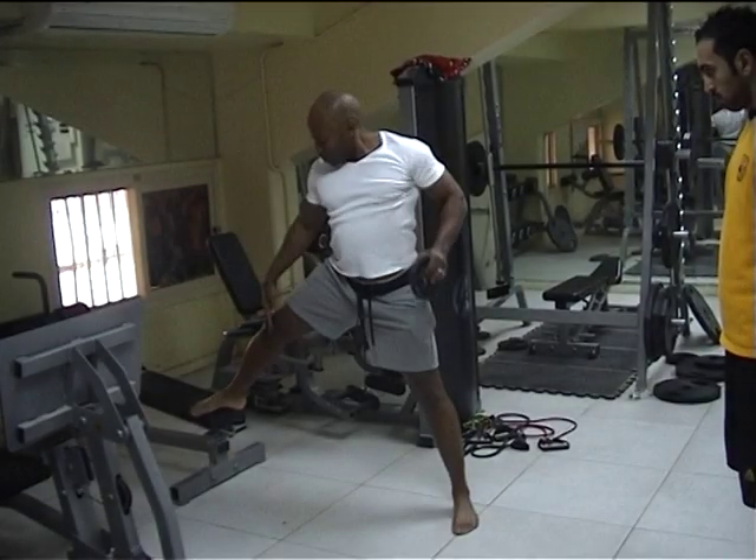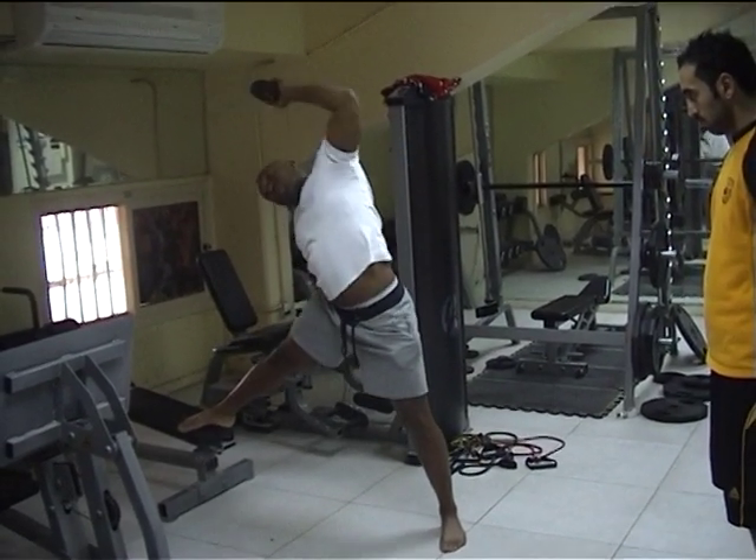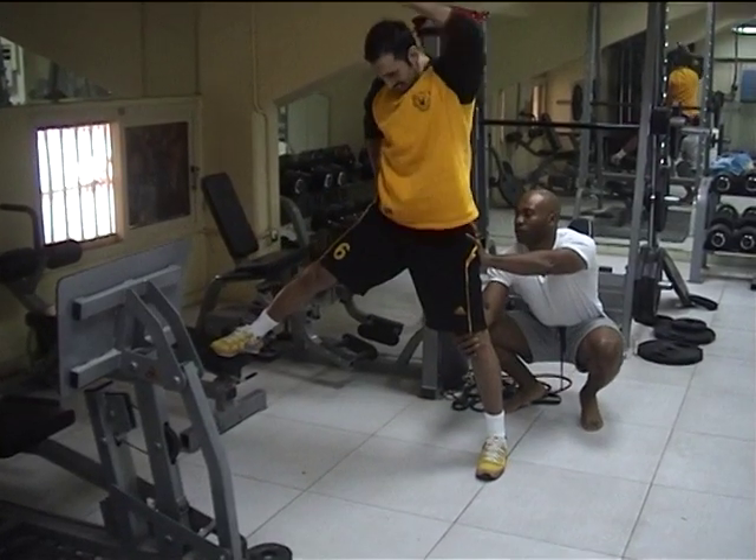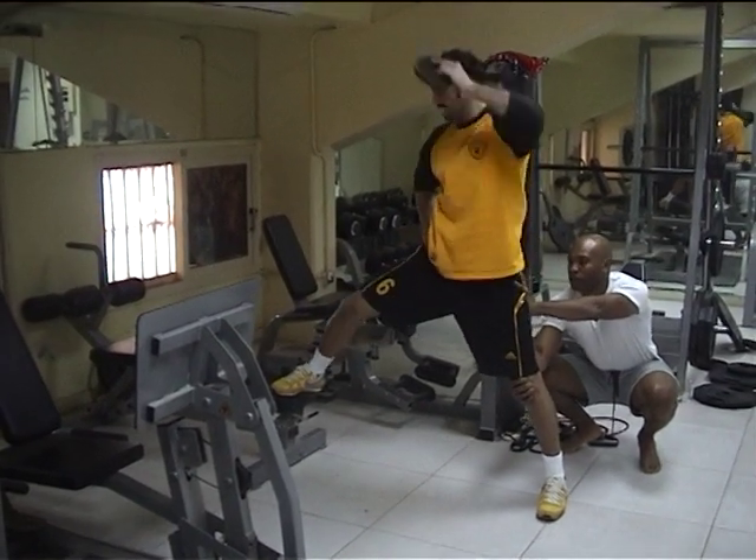Push it, boss. Bend your knee, come up. Push it, boss. Bend your knees. Five, five, six... Stop.